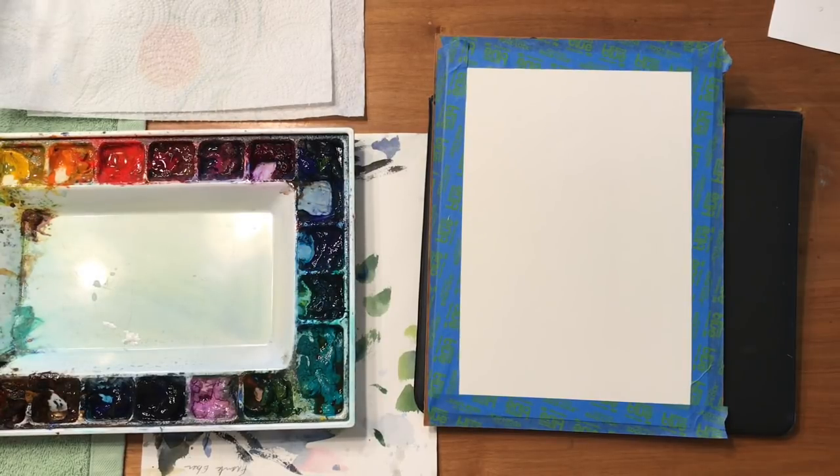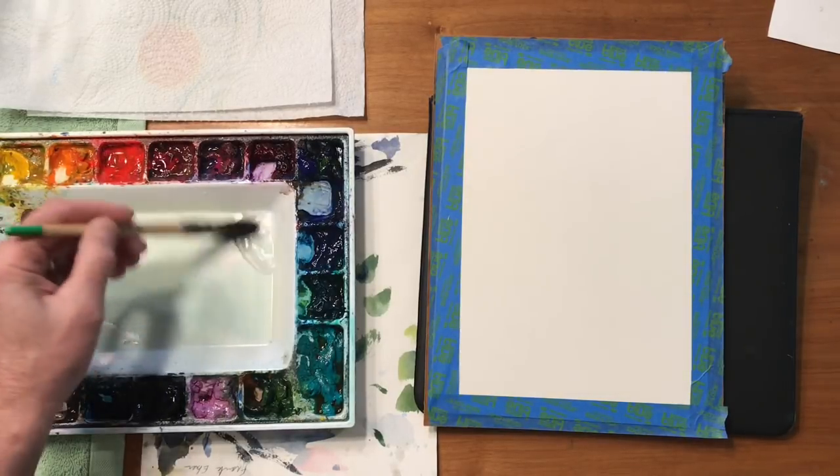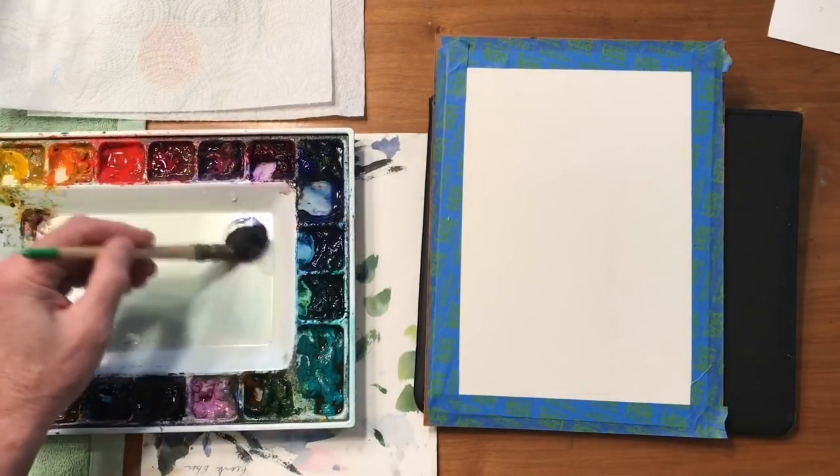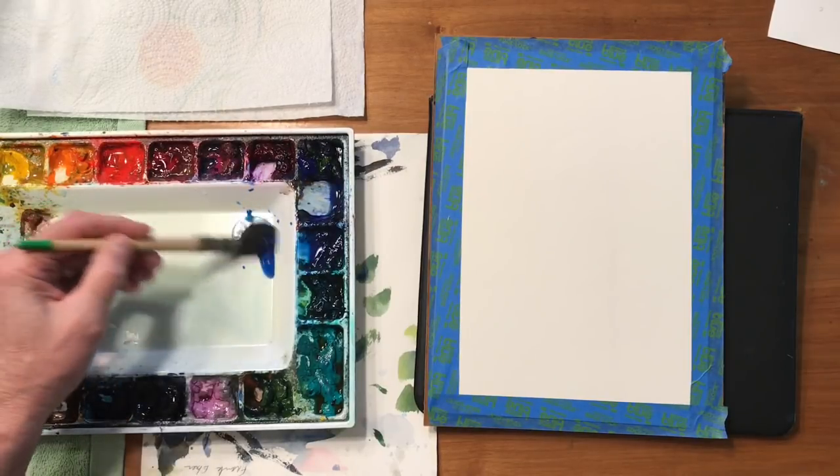I'm going to recreate a sky that I did in Tucson, Arizona last year when we were doing a workshop there. So let me run through the colors here. I'm going to start with some ultramarine blue and I'm going to add some phthalo blue to that.